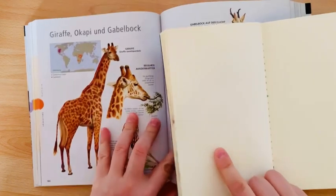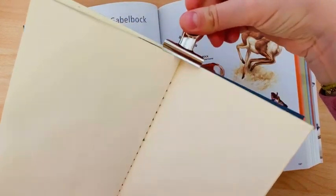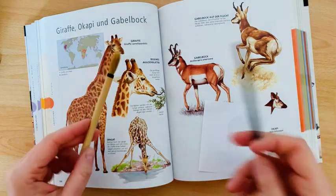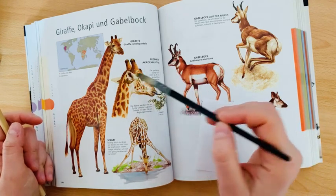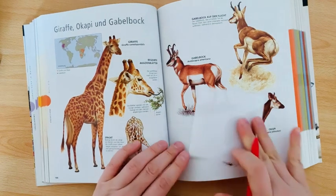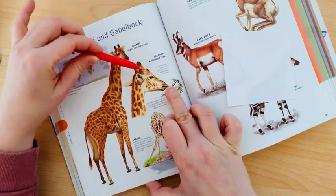I want to have a big head of giraffe, so let's try to do it. We need to understand what kind of shape it is — it's mainly driven by angles and how they relate to each other. You can look at it like a triangle, and this part is also a triangle, and even this ear is a triangle, and even this is a triangle.